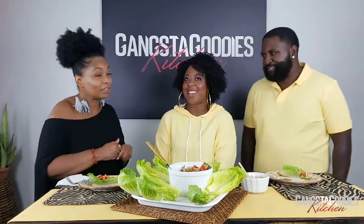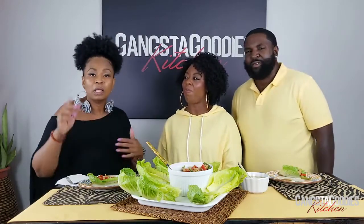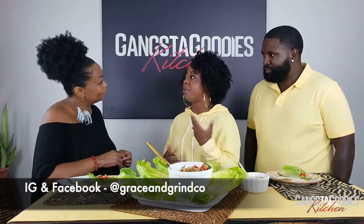Now tell us about Grace and Grind! Go get your phones out and go to Instagram, Facebook, Twitter, Pinterest, LinkedIn — we'll put all of that up there. They are Kansas City's own, so it's up to us to support them. Grace and Grind is a health and wellness publication and our goal is to enrich, enhance, and empower lives through self-care. You can find us on social media at Grace and Grind Co.